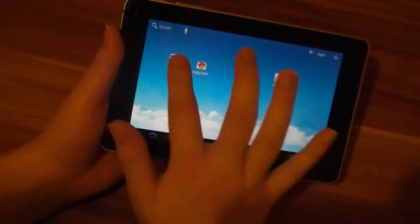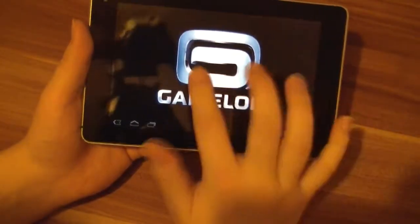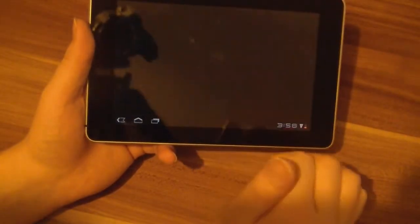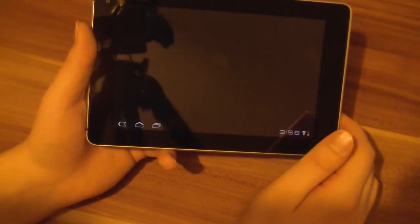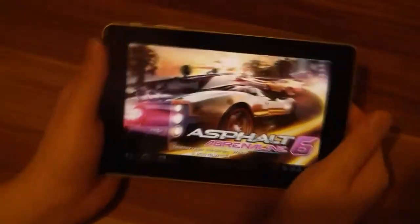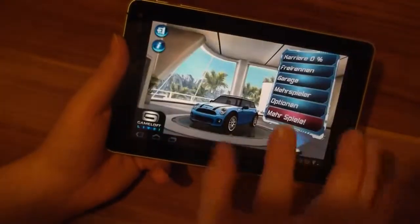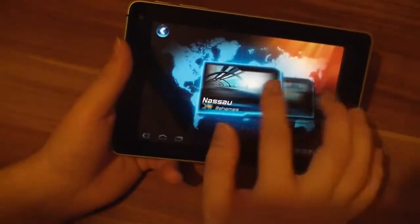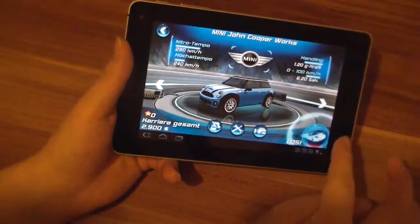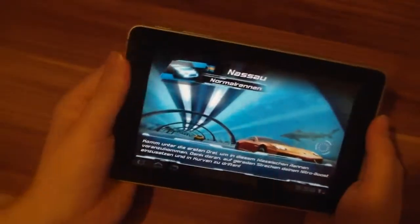Let's start Asphalt 6. This was pre-installed, which is pretty nice. Most tablets don't have such apps. It's loading. By the way, it feels pretty nice in the hand — it's a little bit lighter than the HTC Flyer, just a little bit. The aluminum feels really nice here.